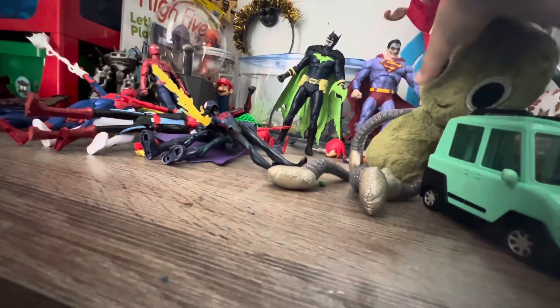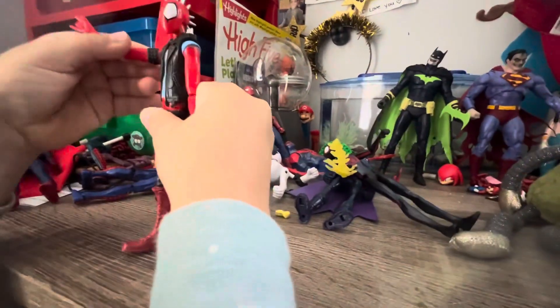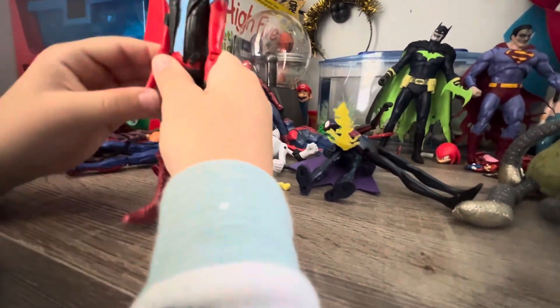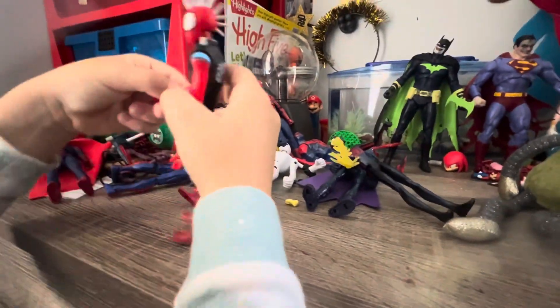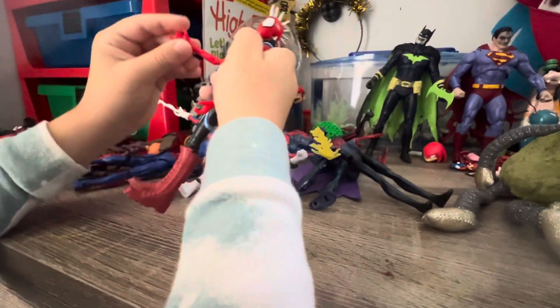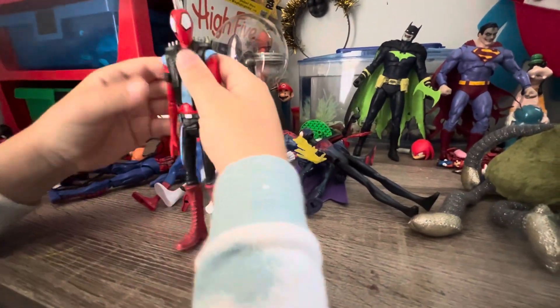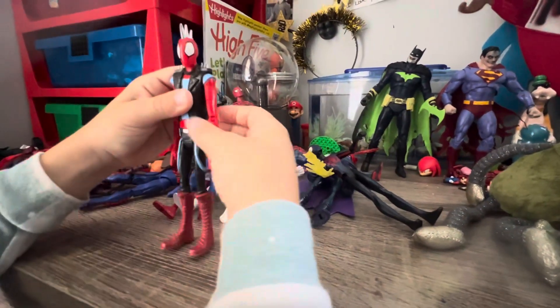Let's put this guy to the side — I miss you! And then let's go to the Spider-Verse characters. Here's Spider-Punk. A pretty bad web swinger hand because look — it doesn't move at all. But the other hand is pretty good; it stays like that.